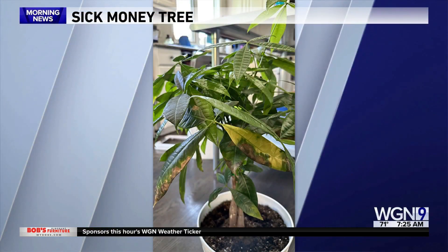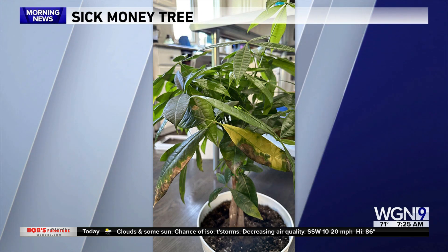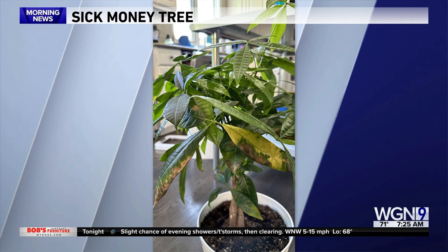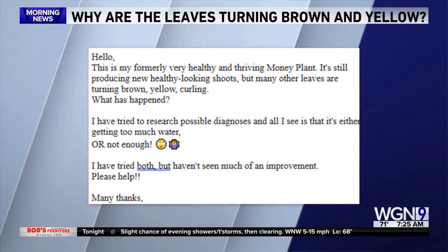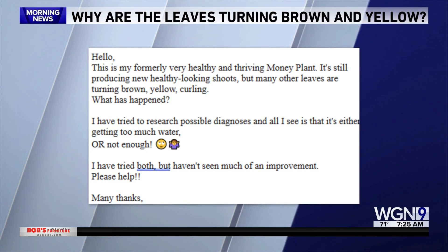Welcome back. Some great questions in the viewer mailbag this morning. We'll start off with Melissa — she says this is my formerly very healthy and thriving money tree plant. It's still producing some healthy looking shoots, but many other leaves are turning brown, yellow, and curling. What has happened? I've tried to research possible diagnoses and all I see is it's either getting too much water or not enough. I've tried both but haven't seen much improvement. Please help.